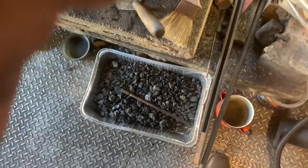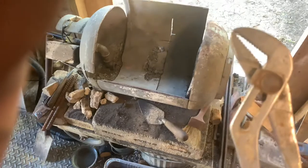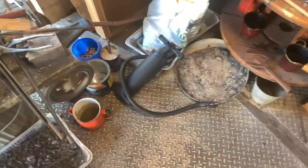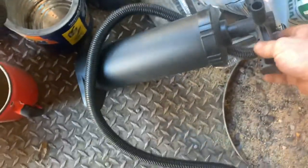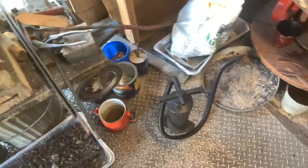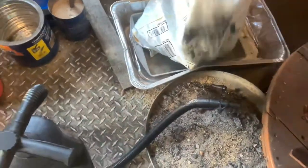My original tongs — channel locks — which helped me make everything prior to making those other pairs. Get yourself some if you don't have tongs. My original air supply was a mattress pump; it worked somewhat.